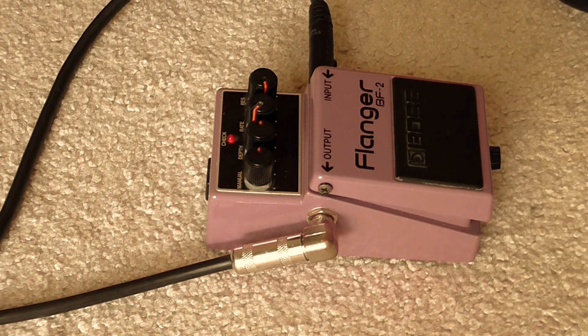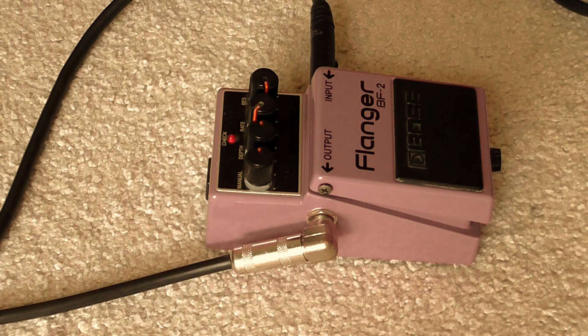Guitar-wise, this is a DBZ Venom with a Duncan Invader in the bridge and a Demasio Deactivator in the neck. So if we go to a clean setting — all right, there's some clean stuff. That would be a good example. I'm not even going to attempt the rest of the chords in that, but back to the gain.